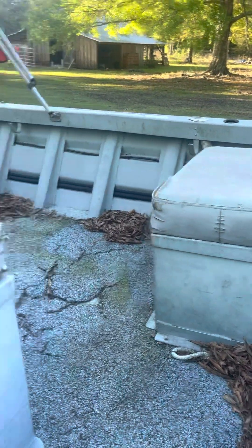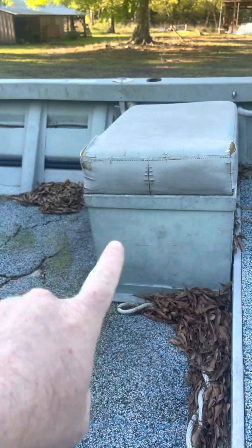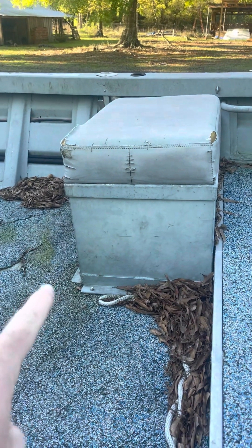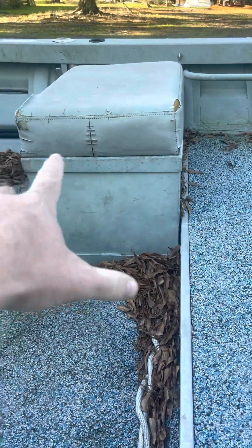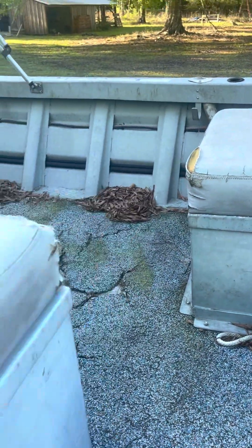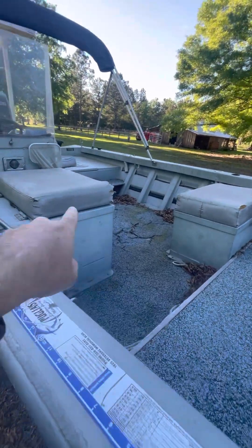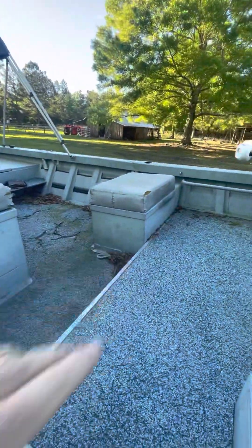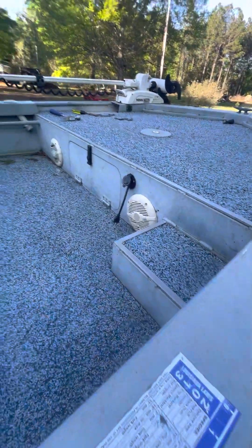I'm going to have the seats redone there and there. This is a live well, and that is a fuel tank. That fuel tank is going away — I'll show you what I'm going to do with it. Basically, it's going to be moved to the side right over here, same height, and that'll just be storage. I'm also getting rid of this step right here — we never use it, it's just in the way.